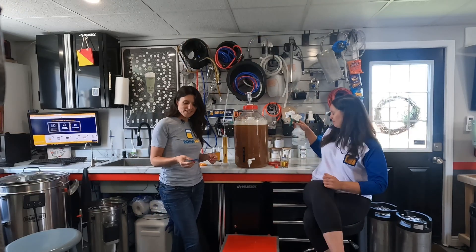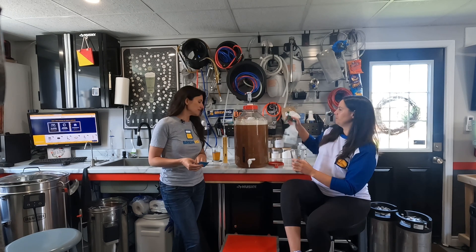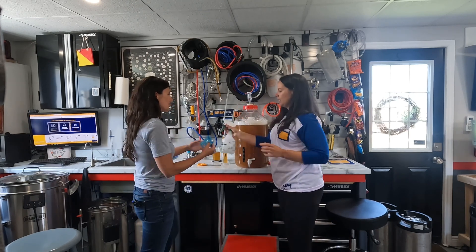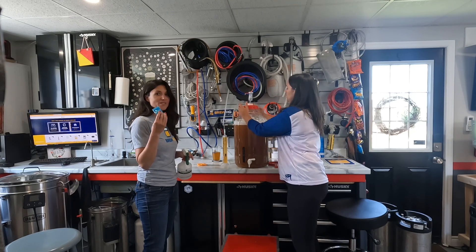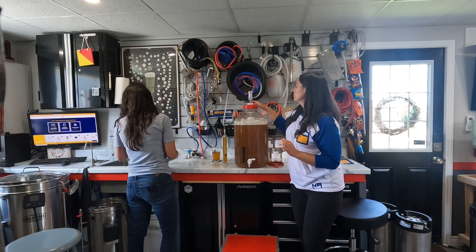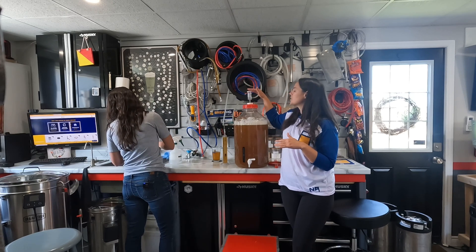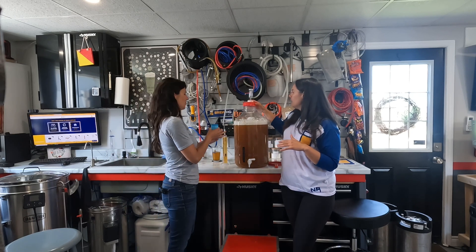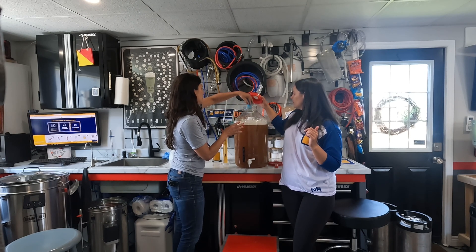Okay, it looks like we're ready to pitch the yeast. The desired temperature range for this yeast is 15 to 20 degrees Celsius - we are at 20 degrees right now, so we're good to go. It's very important at this point when you're adding the yeast to make sure everything is very sanitary, including your package and your scissors. So we'll get that sanitized now. Your lid will already be on and your Star San will already be filled within your airlock. Alright, let's pitch the yeast - this is where the magic happens!